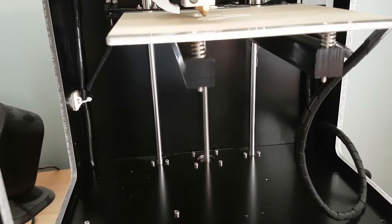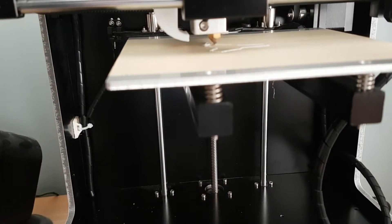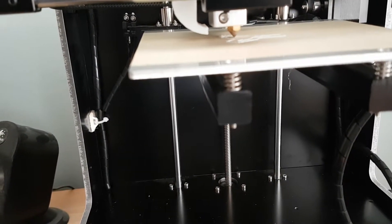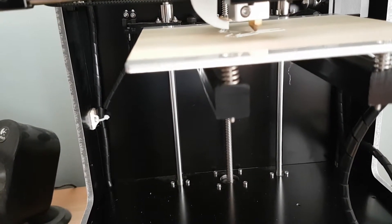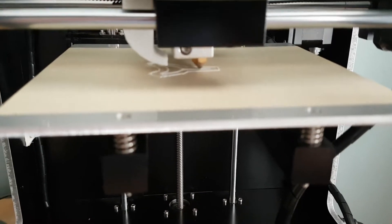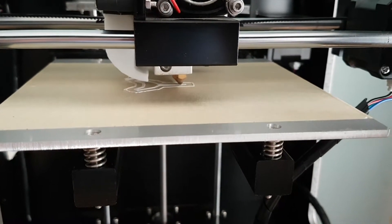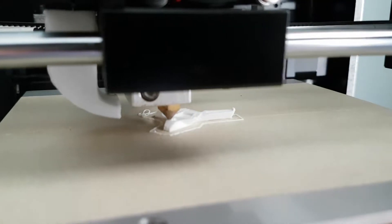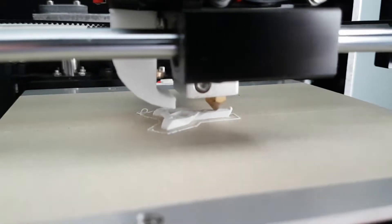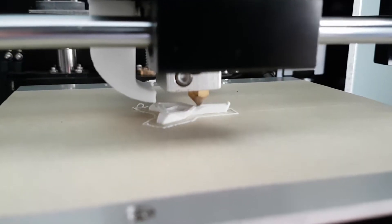The initial setup was pretty straightforward. I had a few hiccups — the manual that comes with the printer is on a USB thumb drive and it's just a translated Chinese document, so it's not the greatest manual in the world but it's enough to get you started. I did have some issues levelling the print bed but got that sorted eventually. This print here is actually the low poly Pikachu from Thingiverse, printed at 0.2mm layer height. It turned out really nice in the end.